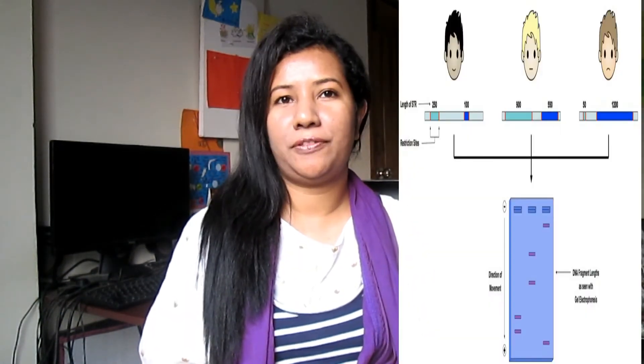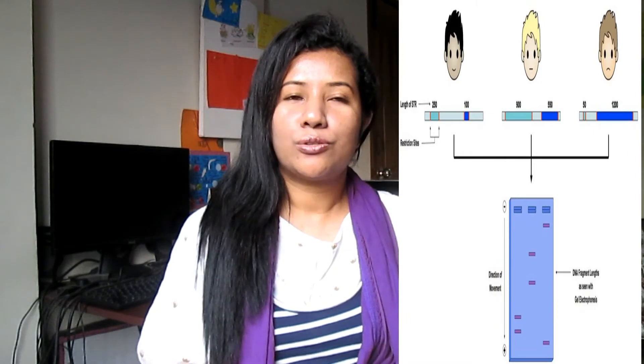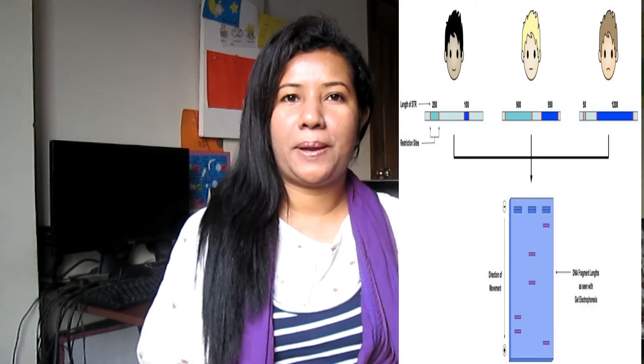Short sequences of single-stranded DNA called probes are added, and they have base sequences complementary to the VNTR regions. The probes also contain a radioactive phosphorus isotope, so when the paper is placed on an X-ray film, radiation emitted by the probes makes the film go dark.